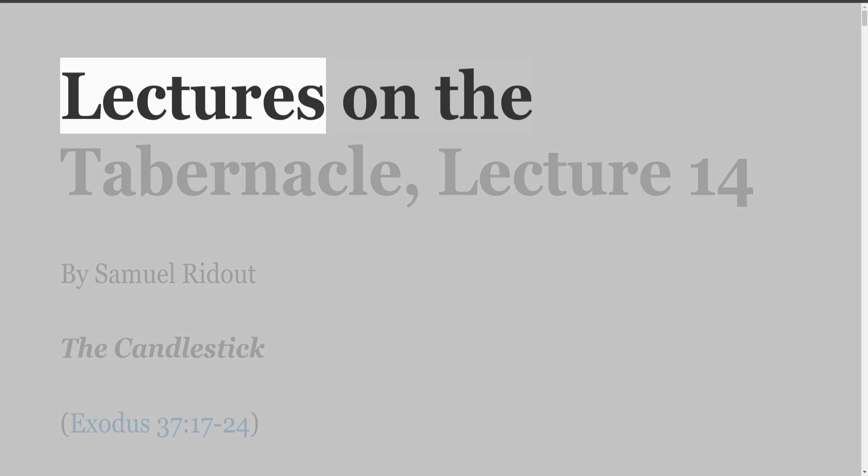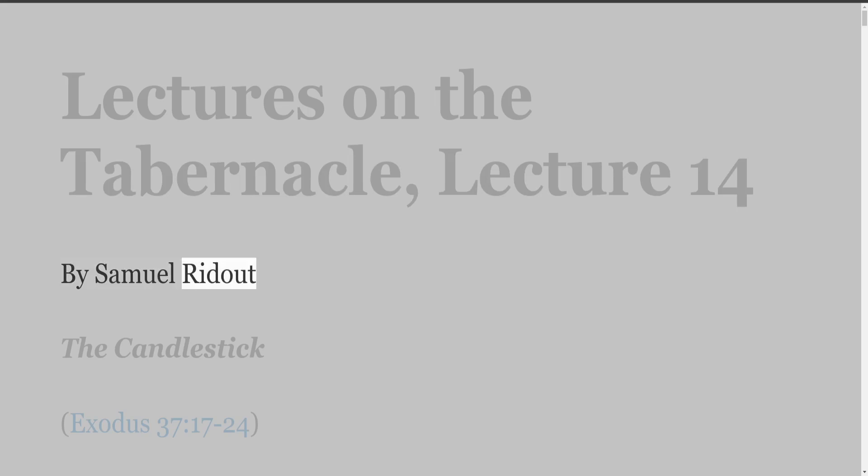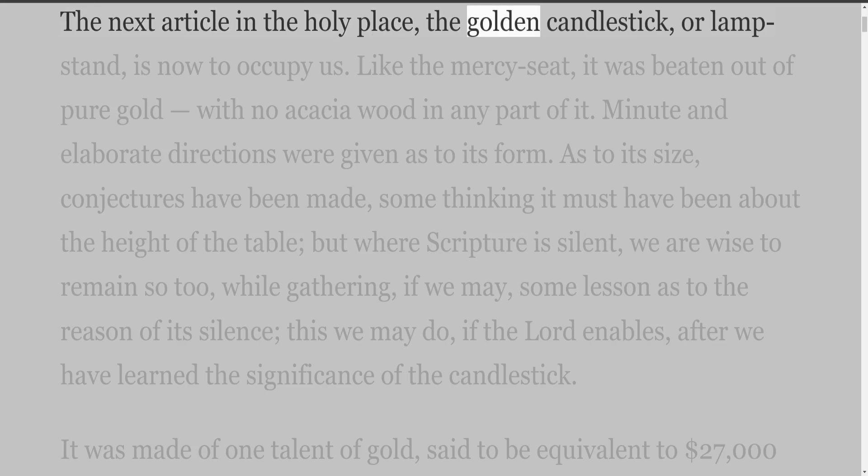Lectures on the Tabernacle, Lecture 14 by Samuel Ridout: The Candlestick, Exodus 37 verses 17-24. The next article in the holy place, the golden candlestick, or lampstand, is now to occupy us.